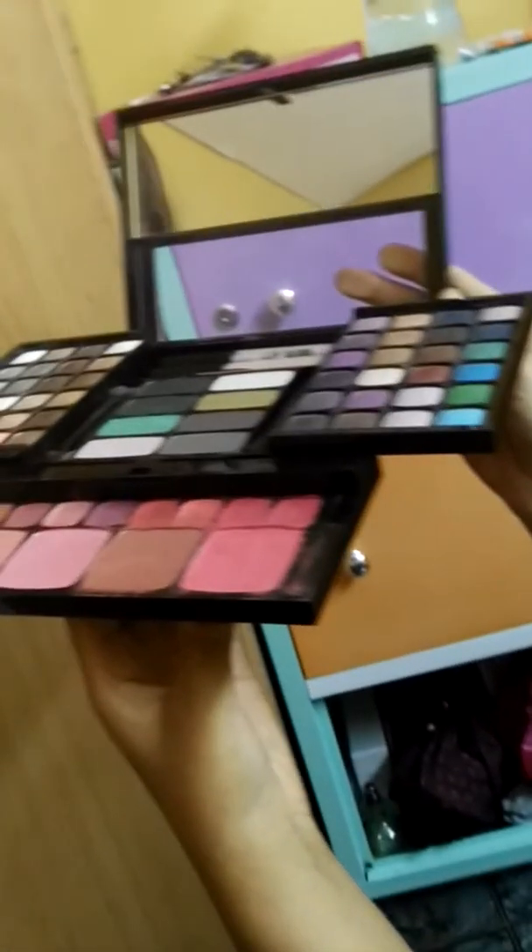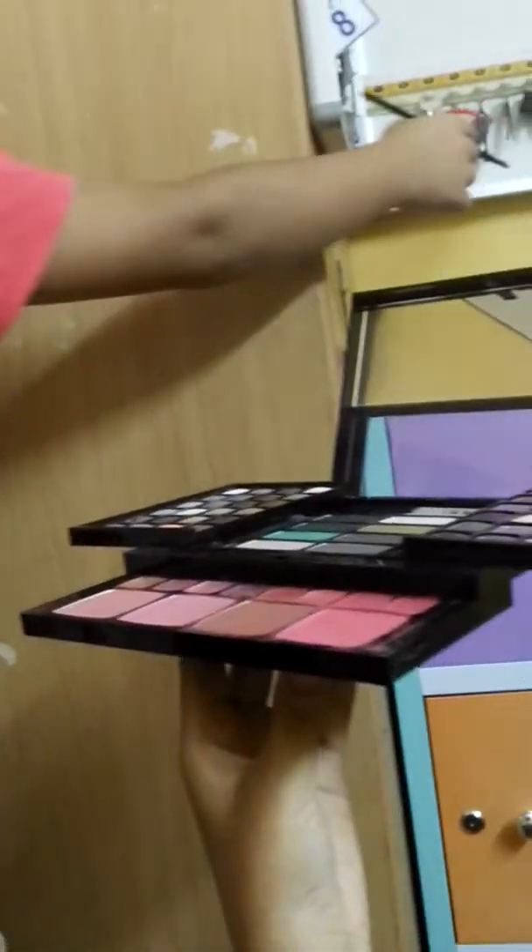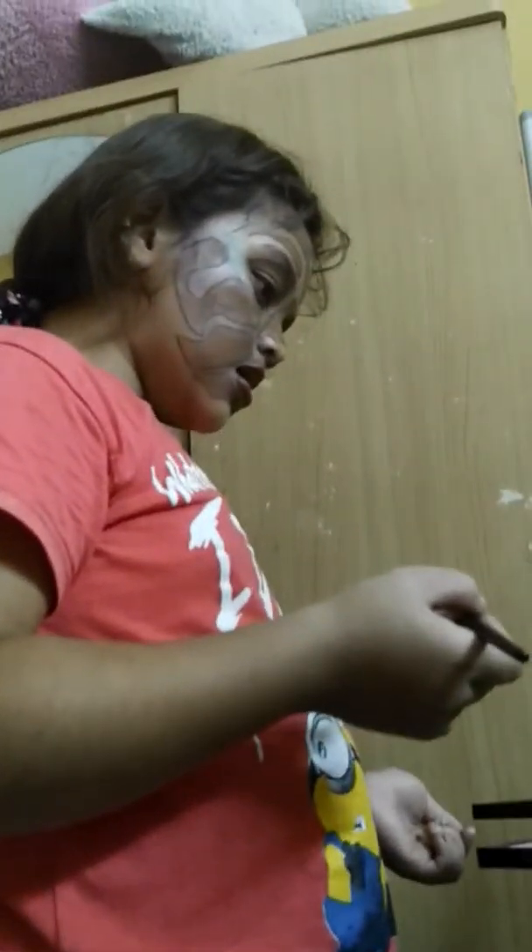Now what you need — actually, let me take out my extensions. I need to because my extensions don't look good. So what you need is on the wrist, you need like blue.